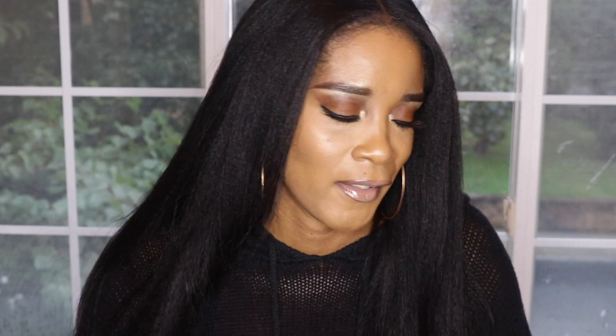Hi guys, welcome back to my channel. Today I want to do a little review of the new Marc Jacobs highlighter and talk about some things I've been enjoying — my faves, not necessarily brand new stuff, just things I've been loving. As you can see behind me it's raining cats and dogs, but the show must go on. My life is so hectic — I have a son with special needs and everything revolves around him, I have to follow his schedule.